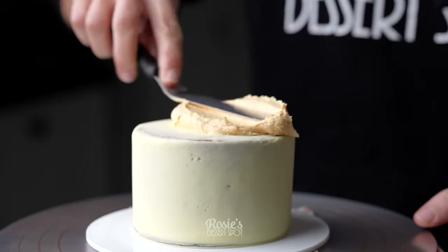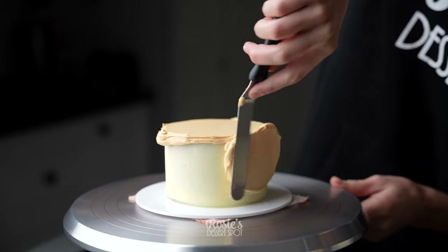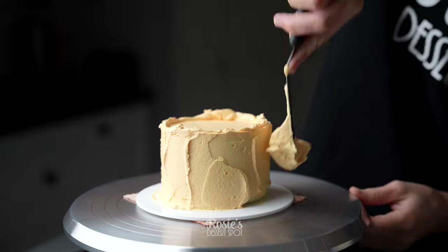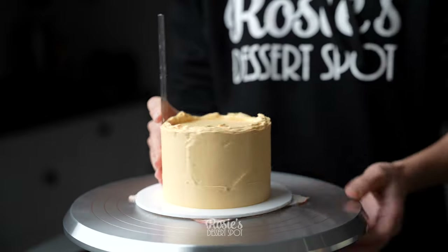I have a four inch, a six inch and an eight inch cake that I'm working with for this project. They are only single cakes I've baked in three inch tall cake tins, so I just cut them in half and filled them. They're already crumb coated.